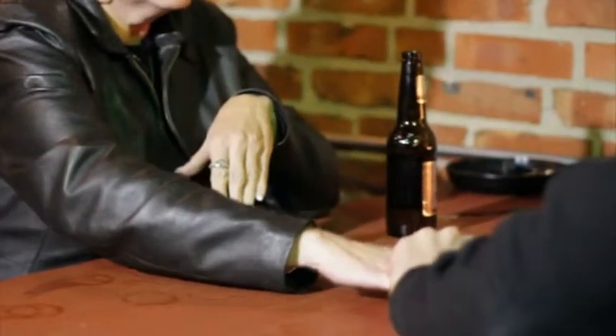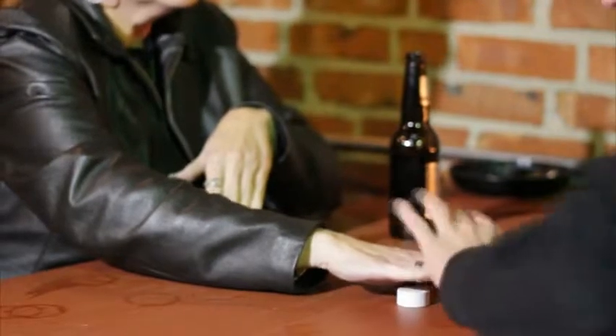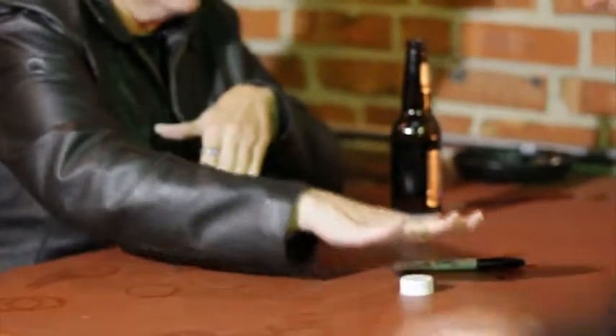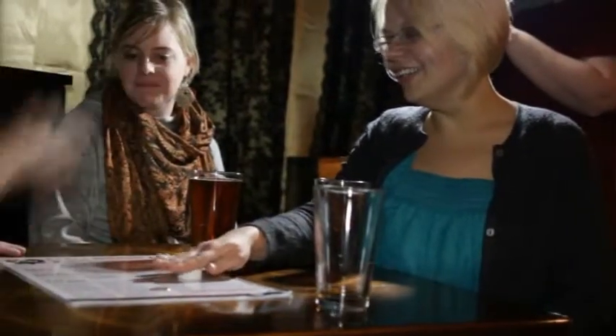I'm going to place it right under here, and I want you to push on the count of three. Ready — one, two, three — push! Put your hand up, give it a little shake, turn it over.